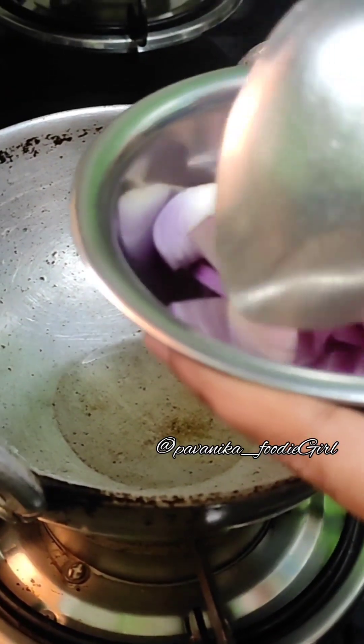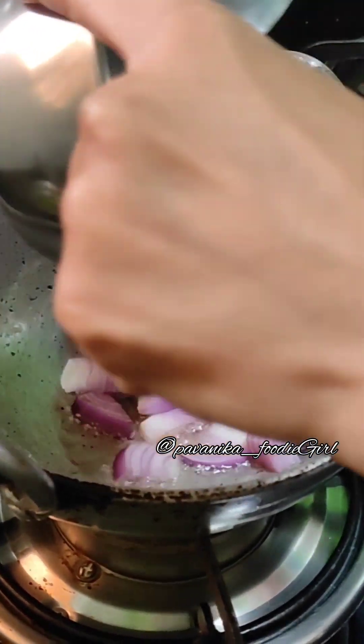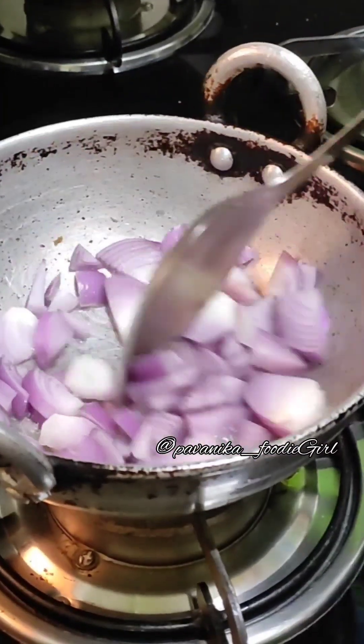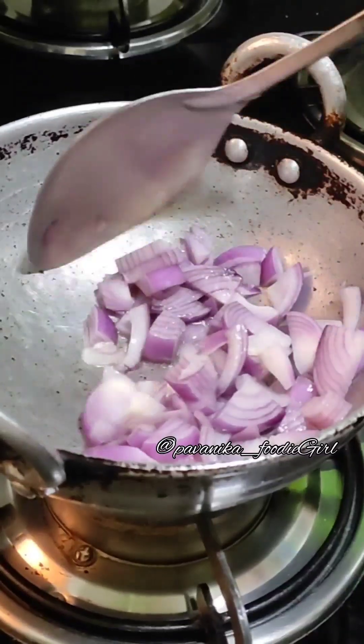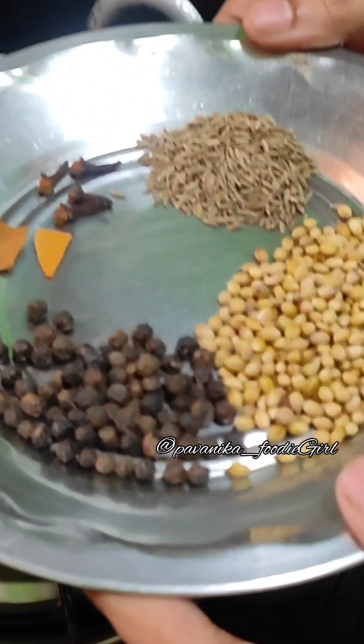First add half the pasta, then the sauce. Put it into a bowl and put it in half a bowl. And put it in half a bowl. When we put it in half a bowl, we will put it in half a bowl.